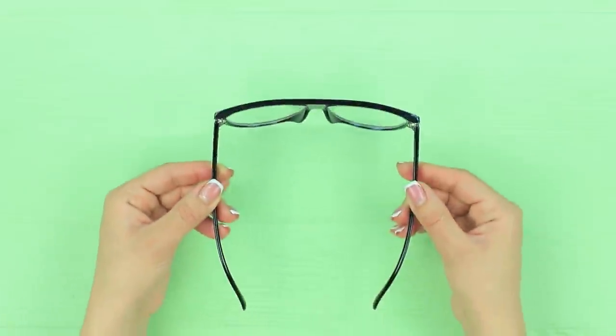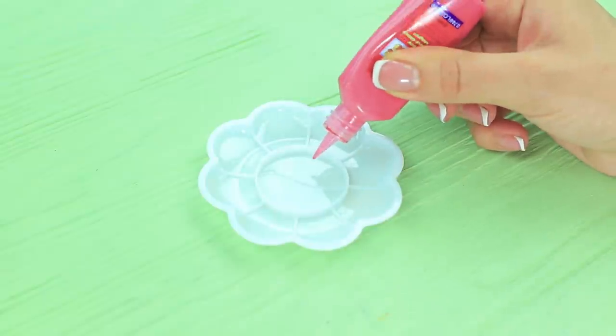Who's that in the mirror? Could it really be me? I need glasses right now! Apply stained-glass paints onto the lenses of glasses to make a rainbow!